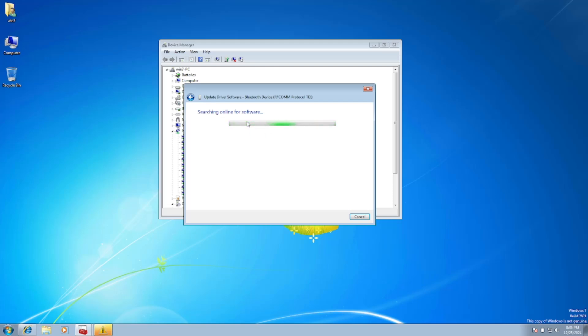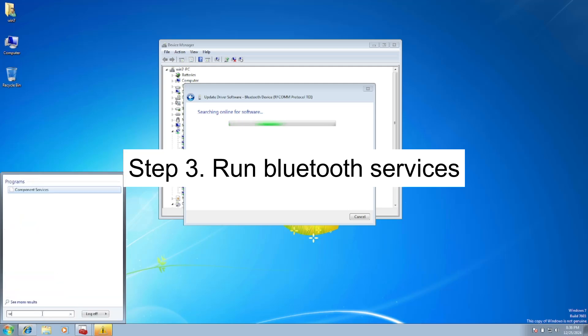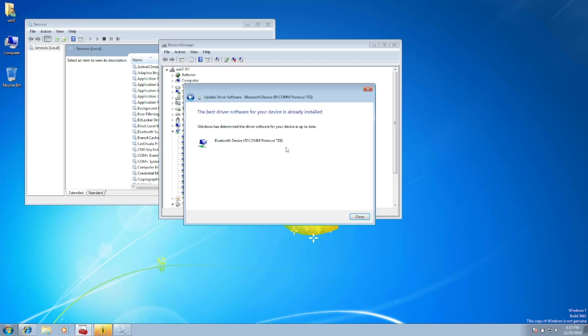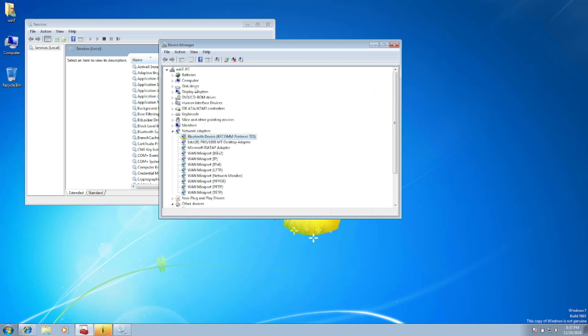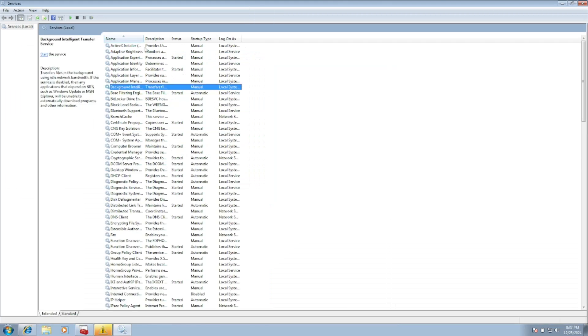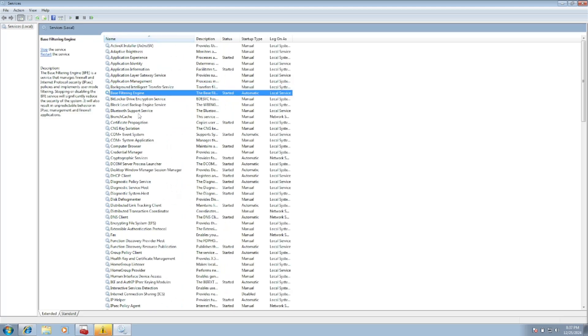While the driver installs, also make sure the Bluetooth service is running. Type 'Services' in the search bar to open it. Press B on your keyboard and look for Bluetooth Support Service — you need to start it.